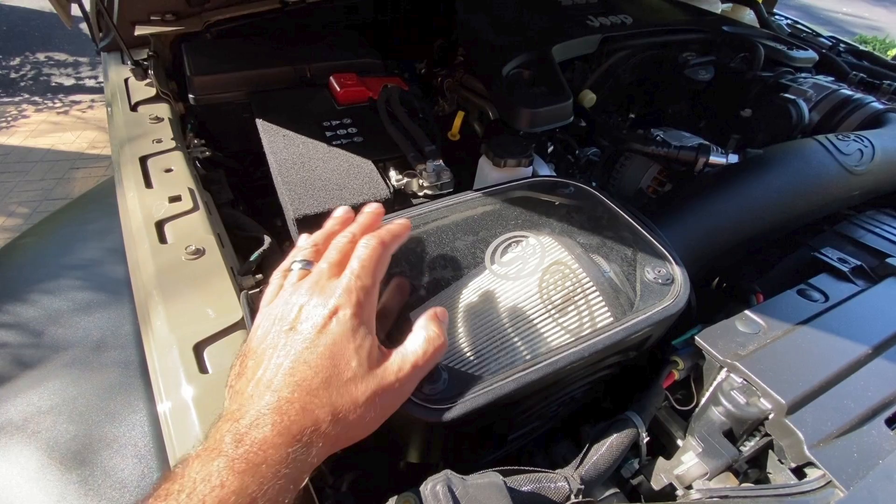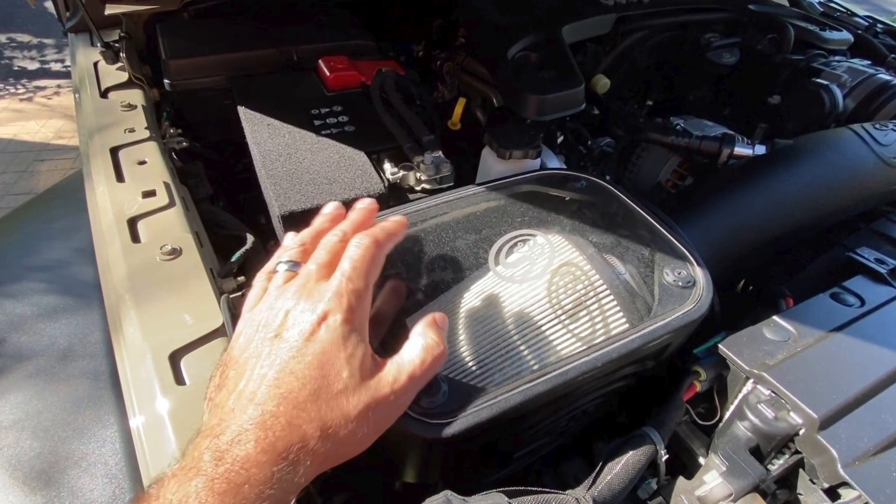Did the cold air intake install on my Jeep Gladiator cause the check engine light to come on? Good morning everybody and welcome back to the channel. Today I just wanted to address a couple of comments I've had about the check engine light that came on in my Jeep Gladiator. I put a cold air intake on — did that cause the check engine light to come on?